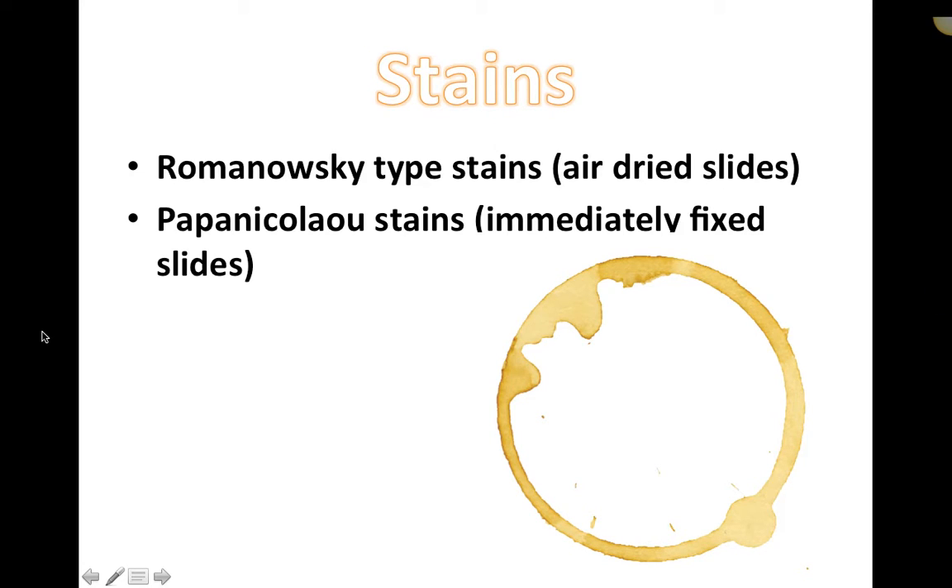Quick intro regarding stains. At this point you've been introduced to various types of stains for looking at bacteria and cytological changes in red blood cells and white blood cells. This is a super quick recap of some stains we'll be talking about, and an introduction to one you might not have come across yet. Romanowski-type stains are the ones we use most often on air-dried slides for cytology in particular.